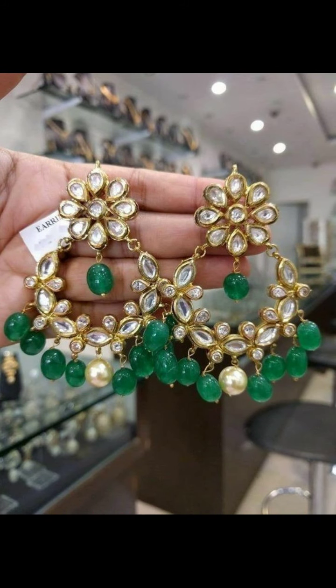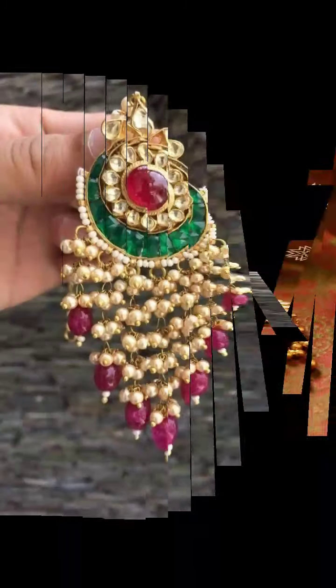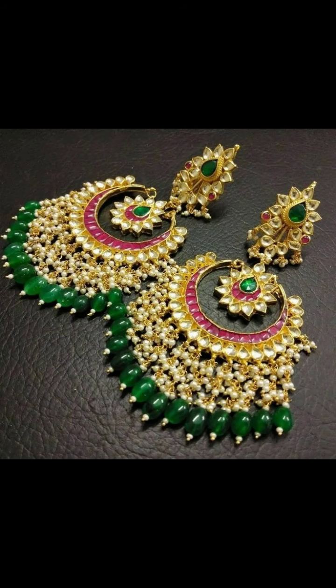This type of diamond, kundan, and rose pearl combination is very good. In Bollywood, celebrities like this type of jewelry. So if you like fashion or style, you will want this type of jewelry.